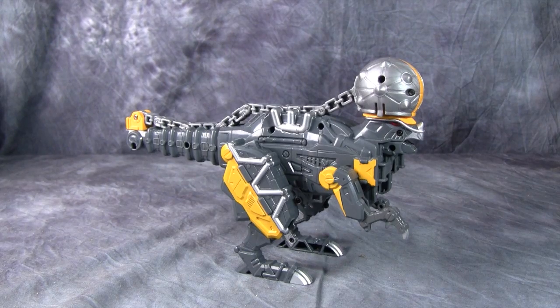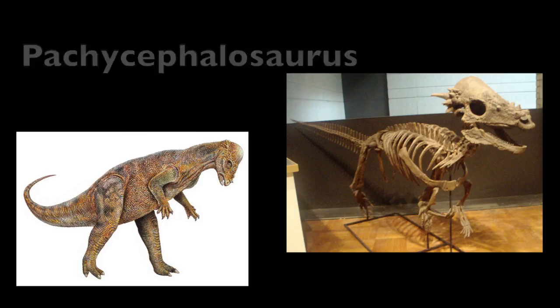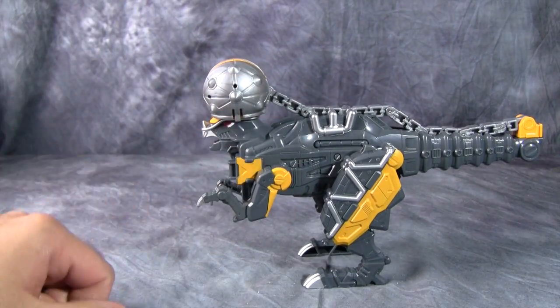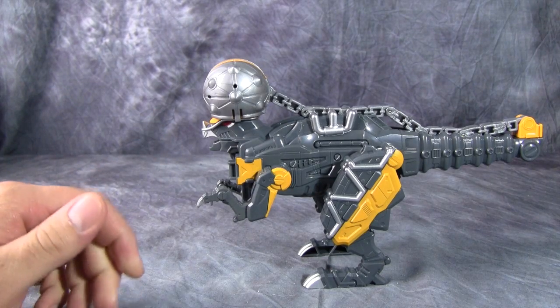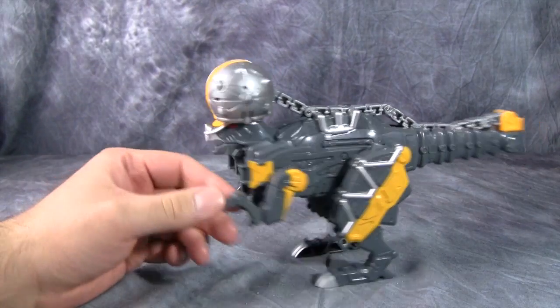Let's go ahead and look at the figure. Boonpocky is a grey hadrosaur — or I think it's a hadrosaur, I could be wrong on that. He's a grey dinosaur robot thing. Legs, arms, and most of the body are exactly the same as the other Voltzors, specifically Parasagon and Zakur. It's the same, nothing different here.